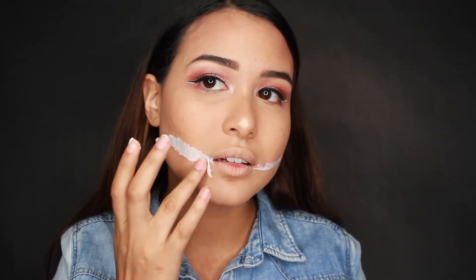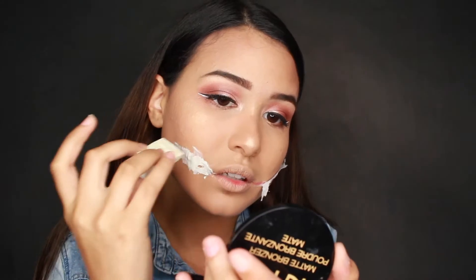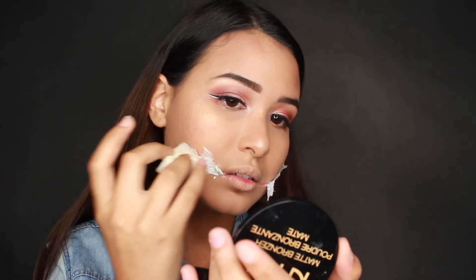Once that toilet paper has attached itself to the liquid latex, you're going to want to rip off any excess — it should look a little something like this. You're going to repeat this process of layering liquid latex and layering toilet paper about three to four times, just to create a thick layer.